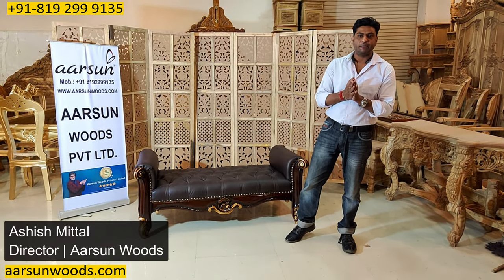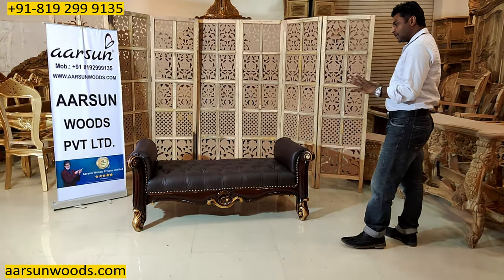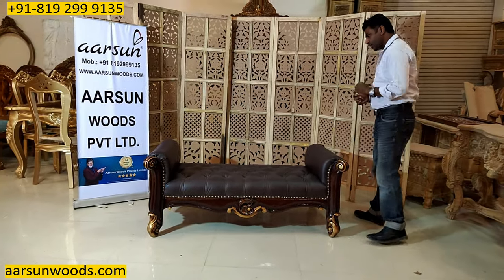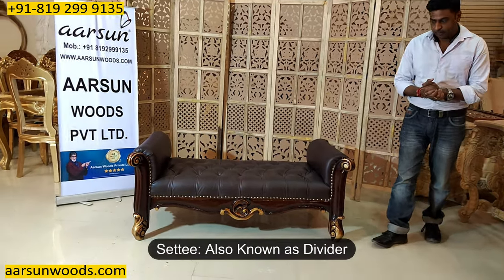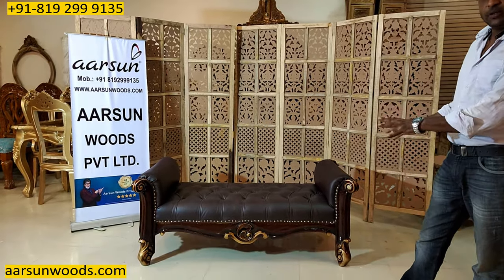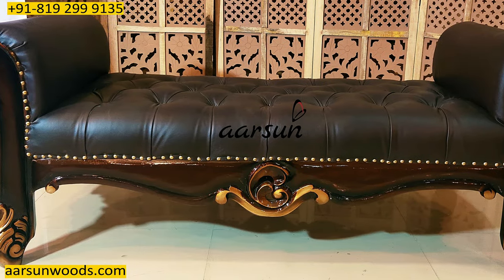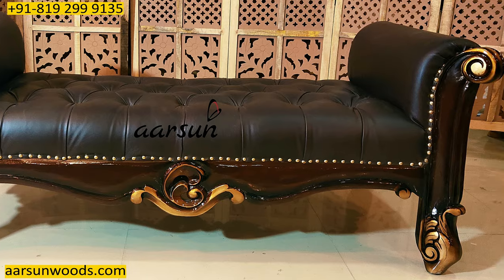Namaskar! Ashish Mittal again from Aarsan. Today I'm showing you a simple and single unit and this is a settee. A lot of people call it a divider also, and I'm showing you a single unit because this is one of the most popular designs and it's a multi-purpose unit.